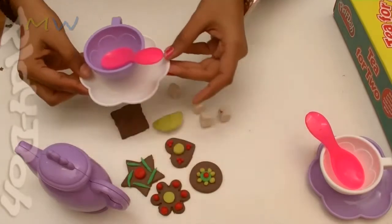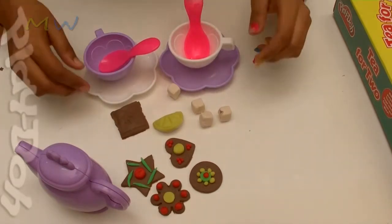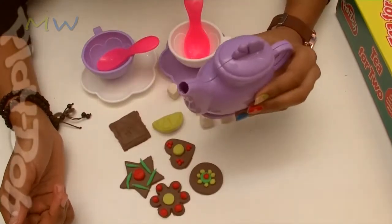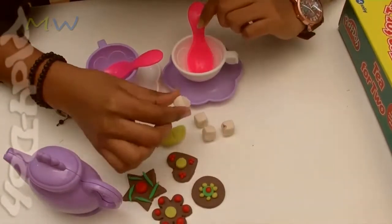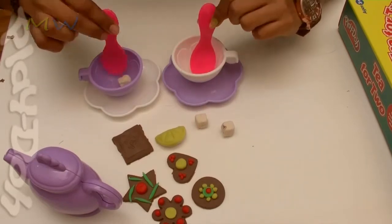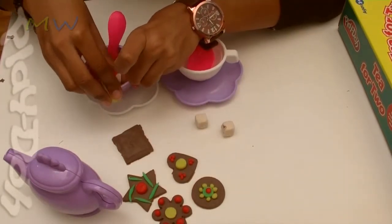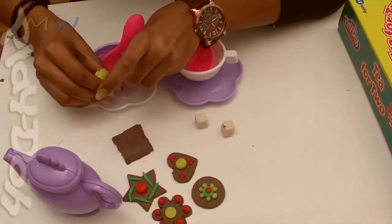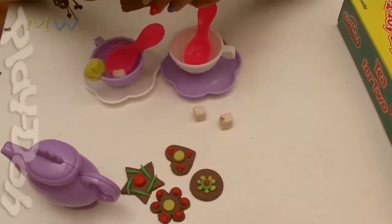So let's start our tea party! Here are the cups with the saucers and the spoon. Here is the teapot — so let me pour some tea. Add sugar, mix. Keep the lime on the cup — it's just a decoration there. The tea bag is right there to make the tea.